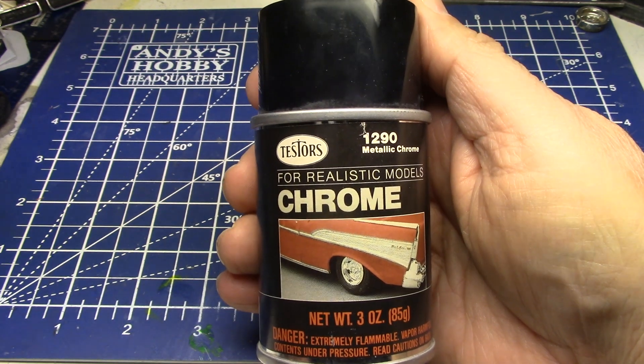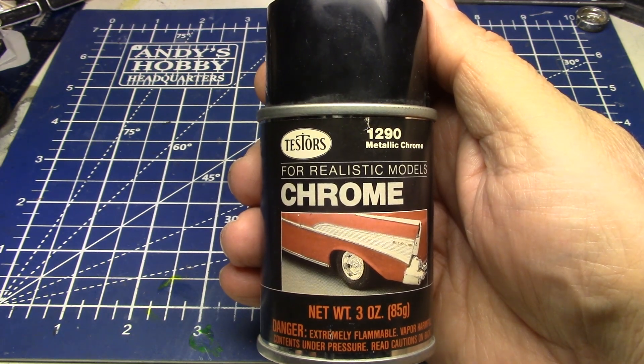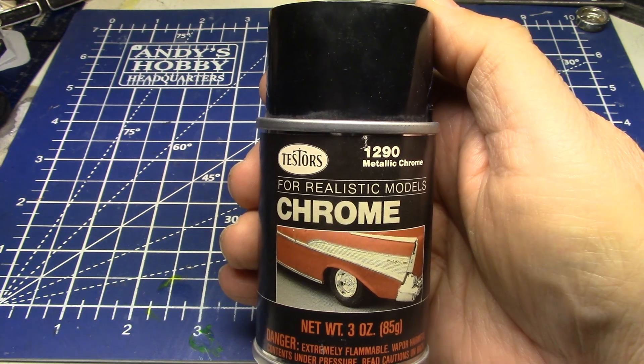Good or bad, I have some fond memories of this. And when I found this can of paint, I was like, oh, I got to hold on to this. I'm not going to use it. I'm not going to demo this today.